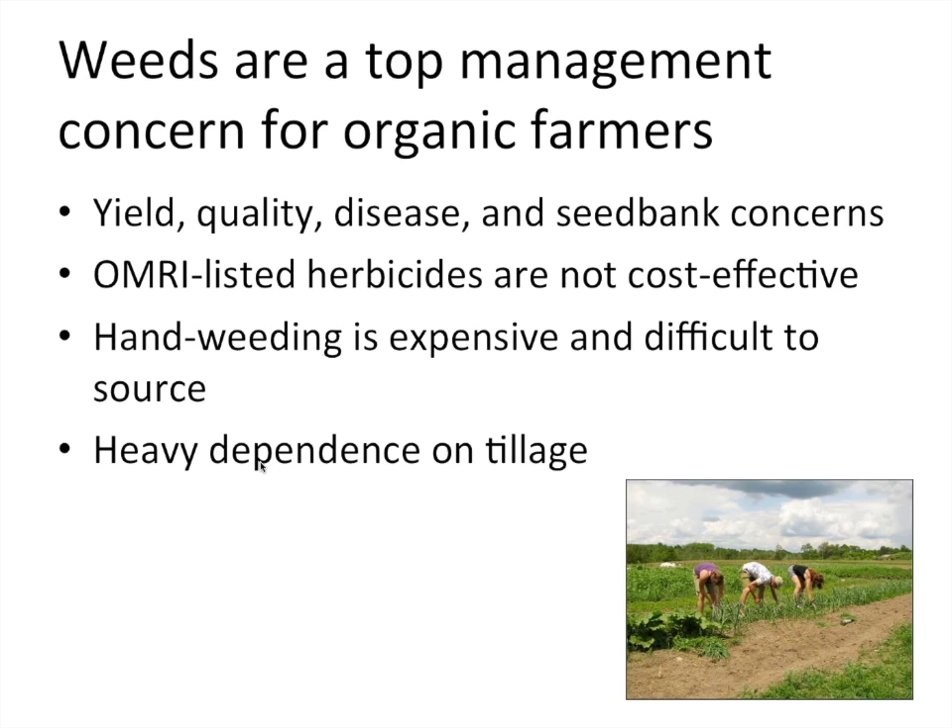It's no surprise that weeds are consistently listed by farmers as one of their top management concerns. Weeds are one of the most yield-limiting factors in organic cropping systems. There are also concerns that certain weed species can be vectors of diseases and insect pests that limit the yield and quality of crops, which is especially important in fruits and vegetables. There are also concerns about managing the weed seed bank, because just one season of poor weed control can replenish it and cause problems for 5, 10, or 20 years.